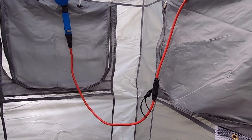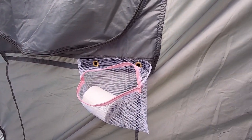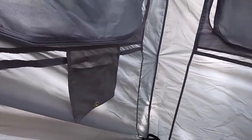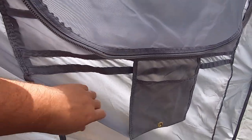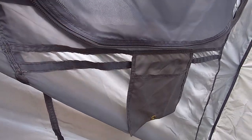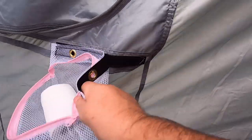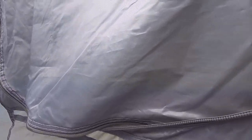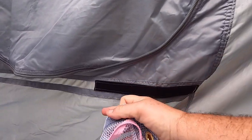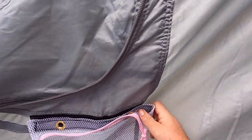Hey guys, just wanted to show you a couple of mods we did. First of all, I did a toilet roll holder — this one here keeps the water off and was already attached. I'm going to use it for showers since it gets all wet. This one I just bought from a two dollar shop, and I put alcohol strips on it so you can take it off. When we have showers we can take it out so it doesn't get wet, and then it just velcros back on.